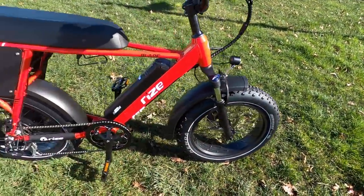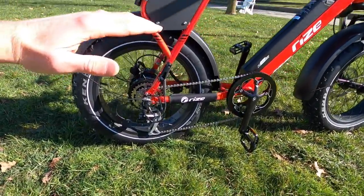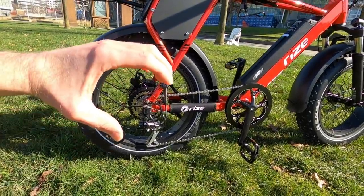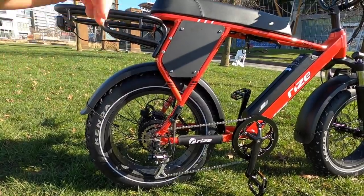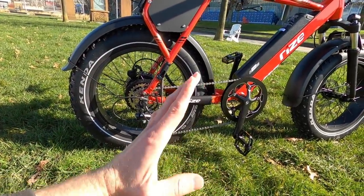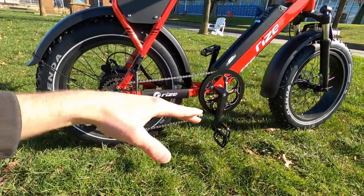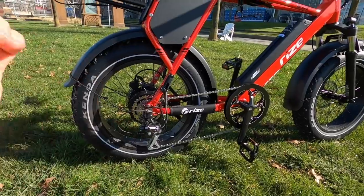Coming back to these wheels — it's a fairly powerful motor to begin with, but with the 20-inch wheels you get a good mechanical advantage. So that hub motor doesn't have to spin a really wide and heavier 26-inch wheel, for example. The smaller wheels do have a higher attack angle — bigger wheels have a lower attack angle and smooth over stuff and span gaps, whereas smaller wheels fall into divots.